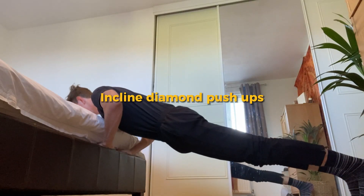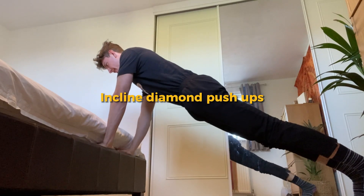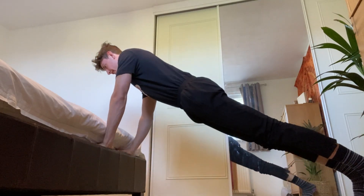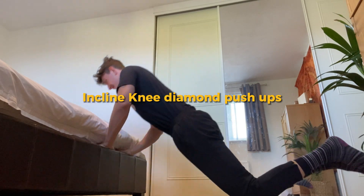Carrying on with the diamond push-up, do incline diamond push-ups. Amazing for your triceps and an easier version than the regular diamond push-up. Finally, the easiest version is the incline knee push-up.